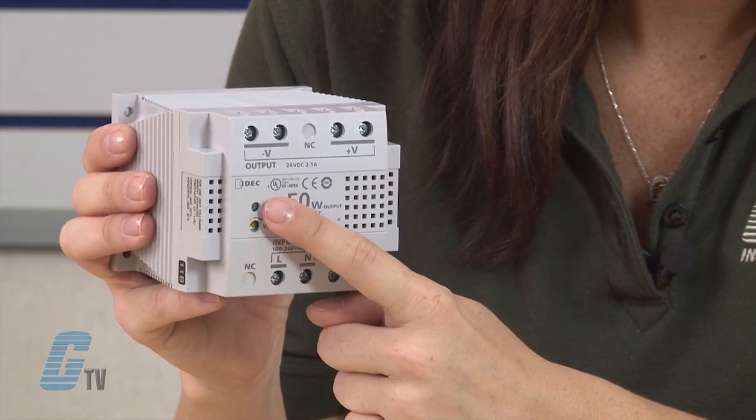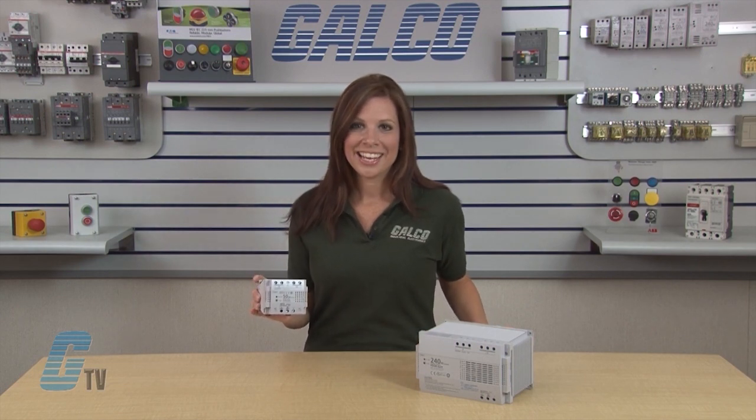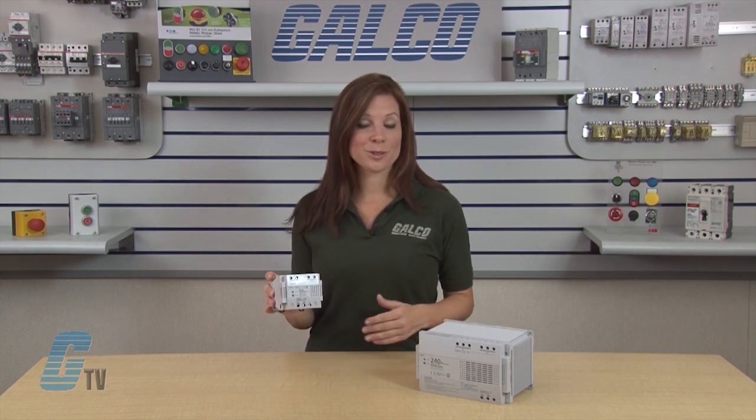Above it is a DC on indicator that will illuminate green when the output voltage is being supplied. It can be DIN rail or panel surface mounted.